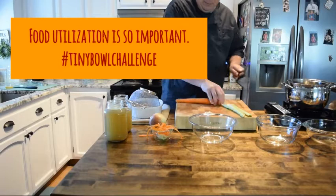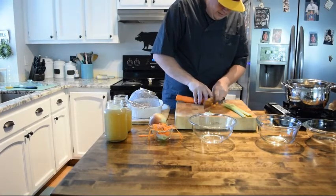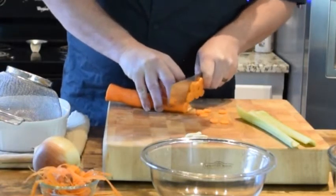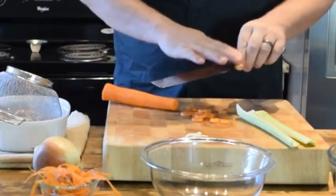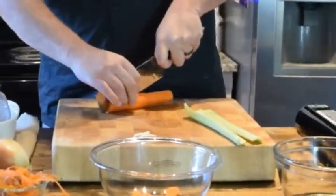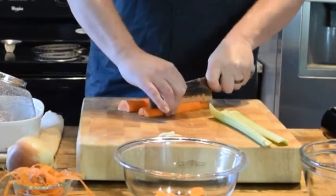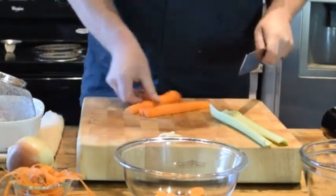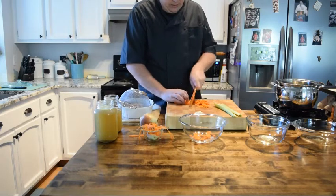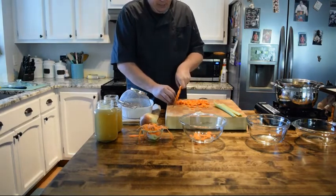With our carrot we're gonna do little coins. My general rule of thumb when I'm making a soup is that I'm not gonna put anything into my soup that's bigger than what would fit on a spoon. The reason why is because typically when you're eating soup you're just gonna have a spoon — I'm not going to give you a knife with your soup, so I'm not going to give you any big chunks. We'll do the same thickness on everything.